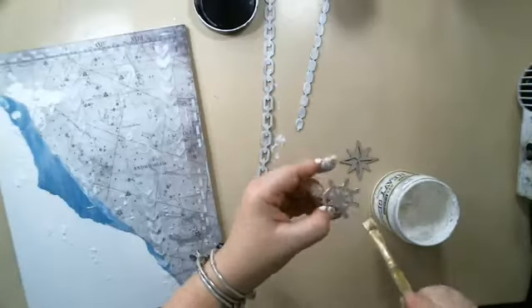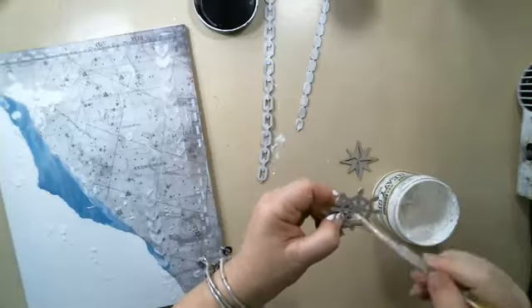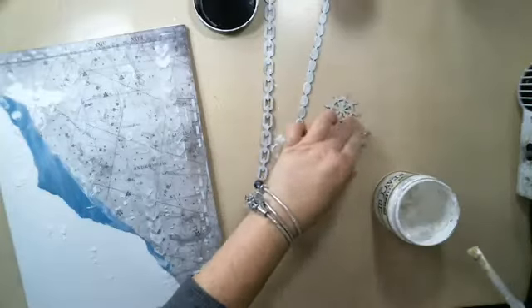I'm almost done with this, so this gives me time for it to dry. Today I'm not in a rush.